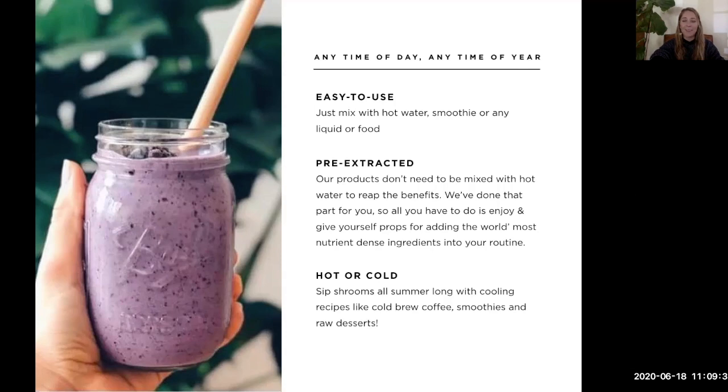Hot or cold — sip shrooms all summer long with cooling recipes. What we're going over today is a cold brew coffee, a really awesome smoothie bowl, and one of my favorite raw desserts: a chocolate avocado mousse using our mushroom cacao mix with reishi.